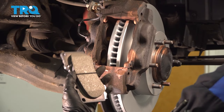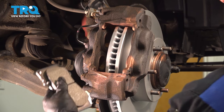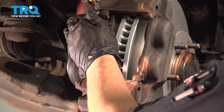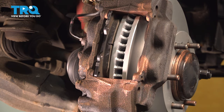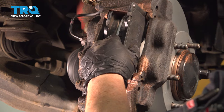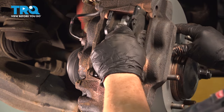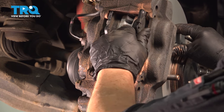So now we have our front pads and we matched up the inner pad to have the indicator on the bottom. We're just going to slide that right in, pull it back up, make sure it lines up, and then put the outer pad. Note that these pads come with shims already mounted on them — you always want to get pads that have shims on them; it's the best way for performance.